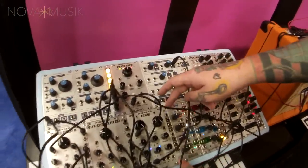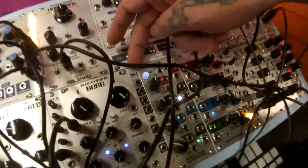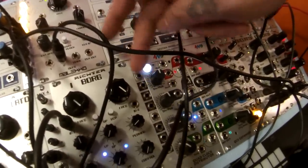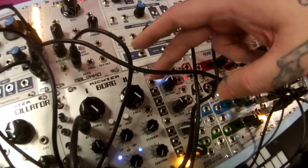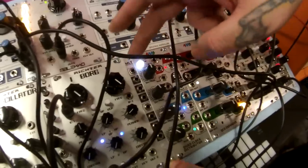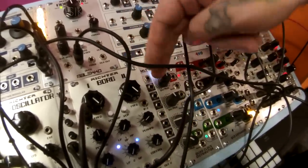Secondly we'll talk about this, which is essentially the opposite of that — it is a performance based buffered multiple. So you have one in and three outs, or at the push of this button it takes this input out of the equation and gives you one in and six outs.